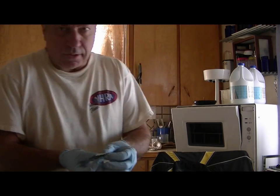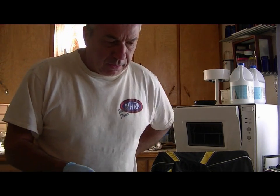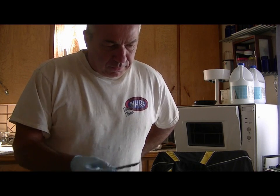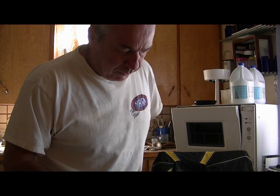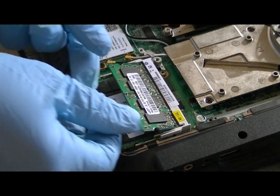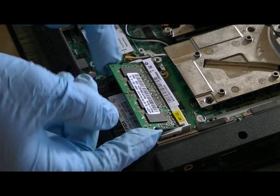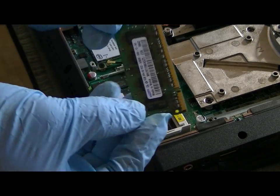Here's the DDR2 component. The one gig of RAM is up top so I'll have to take the first one off. This is where the one gig of RAM is — I've already popped it up and I'm pulling it out.